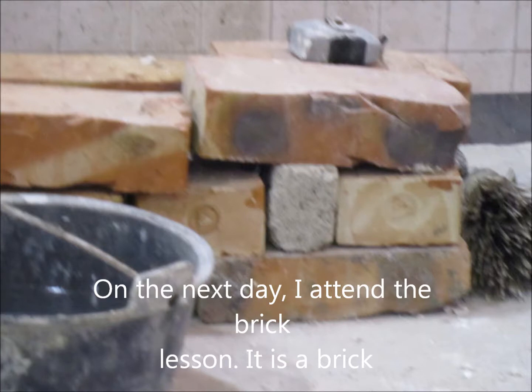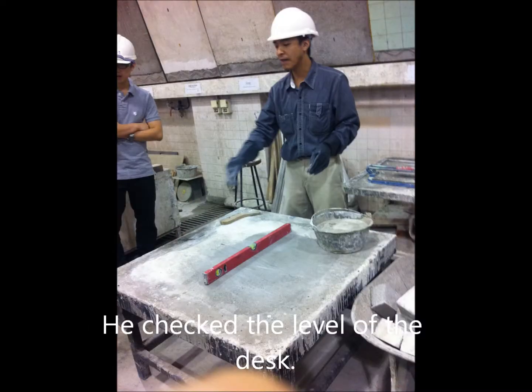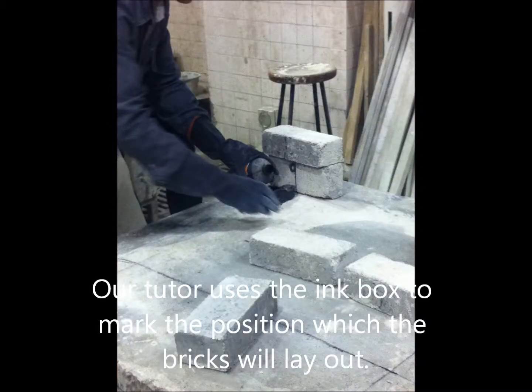On the next day, I attended a brickwork lesson. Our tutor demonstrated how to construct a wall with bricks. Our tutor cleaned the desk and checked the level of the steps. He used a line box to mark the positions where the bricks would be laid out.